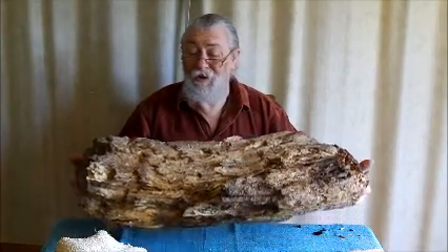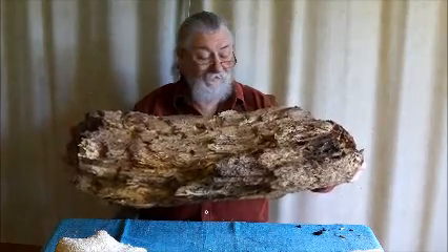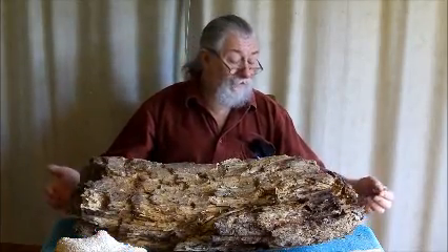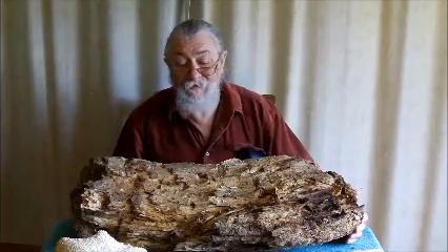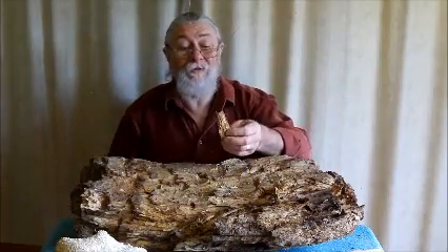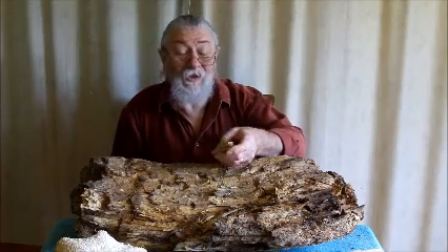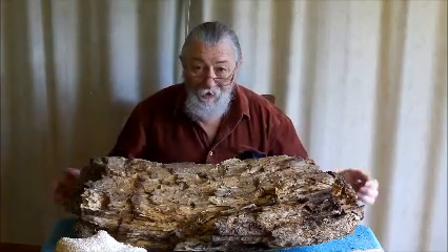People don't normally think of a piece of punk wood this big. As you can see it's very light, easy to pick up. This is all punk wood. My wife found this in the base of a fallen tree. Normally when we're looking for punk wood we think about small pieces that we can break off from the base of a fallen tree, but this just goes to show how big it can be.